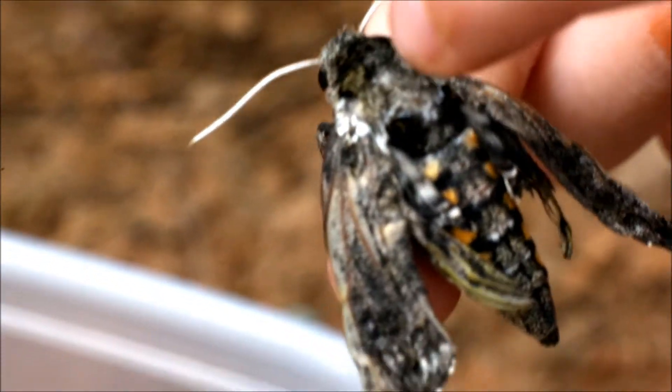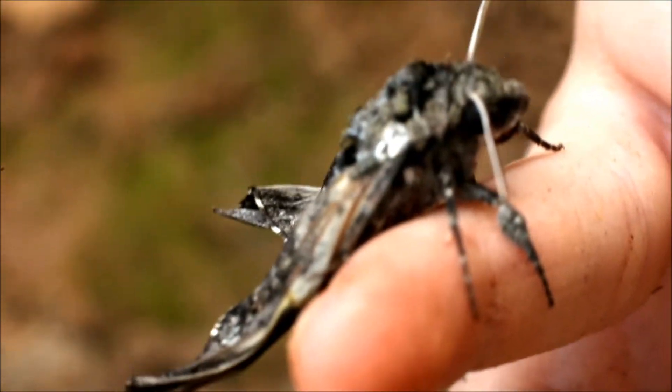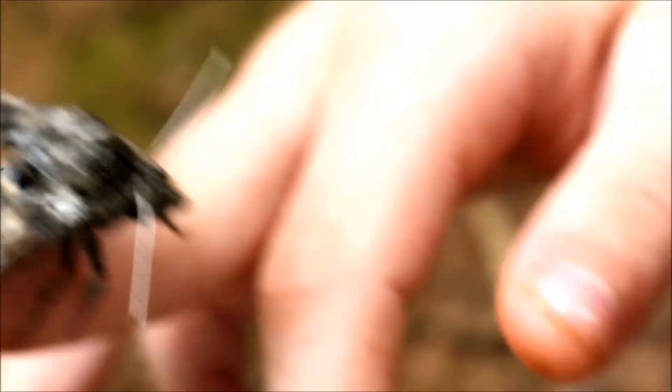It's like pixie dust — very, very soft. One of the softest moths I think I've ever felt.